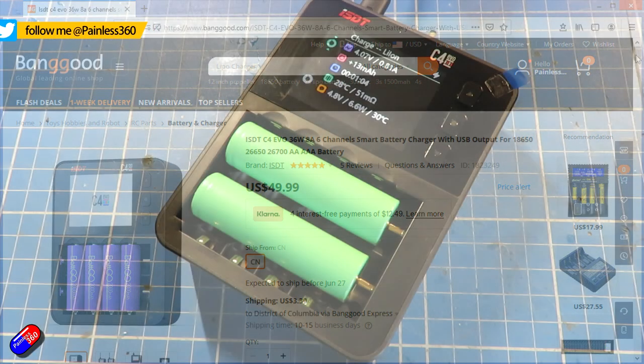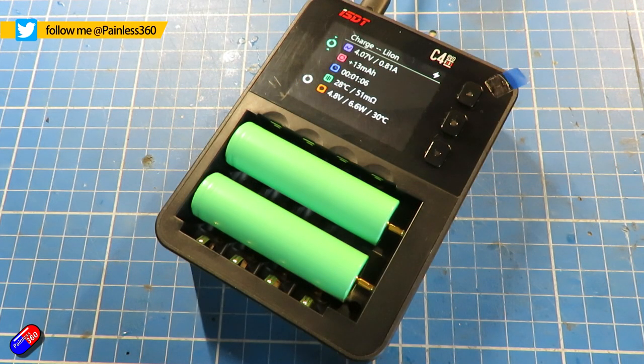It supports things like the lithium ion 18650s and 18500s that we use in the hobby, but it also supports AAA, AA, 10440, 10500, and loads of other sizes as well.